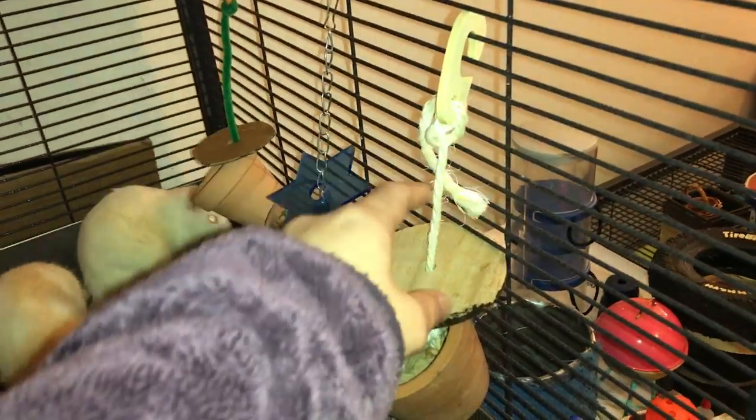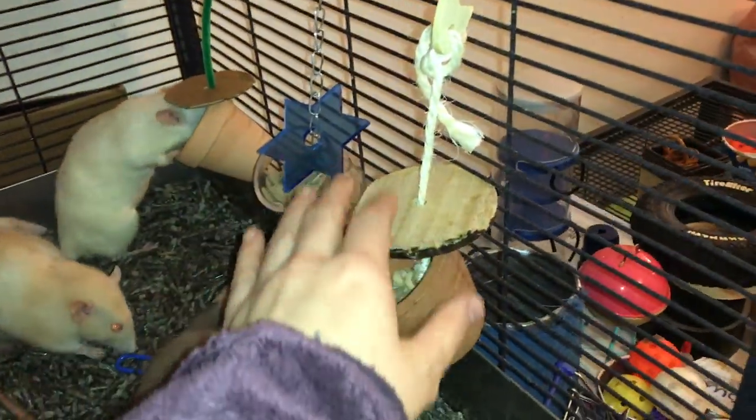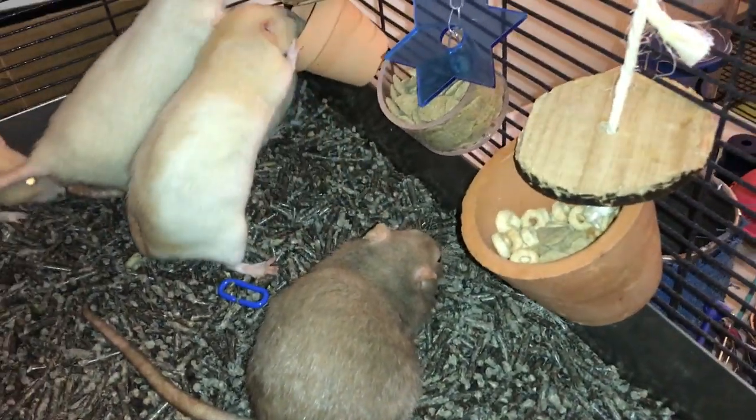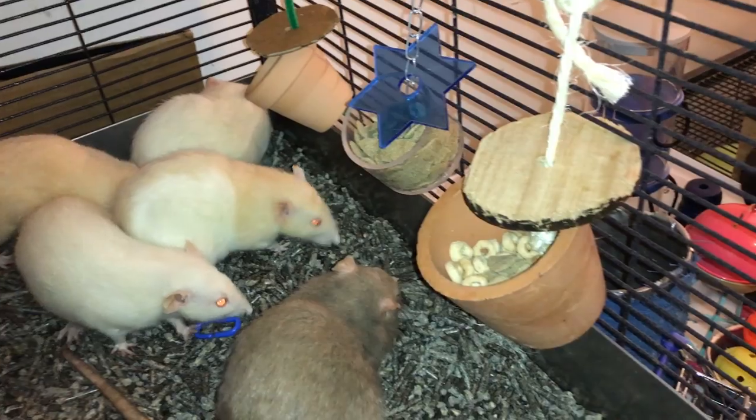It's just this clay pot with a rope through the bottom, and then this little wooden thing at the top that you can hang it up — this hook. It has this wooden piece on the string, and then the rats can get whatever food you put inside.